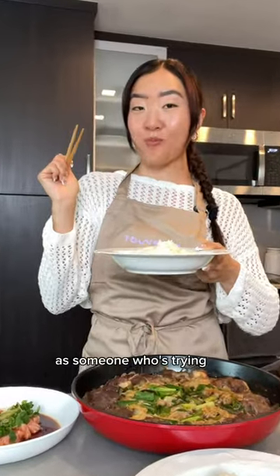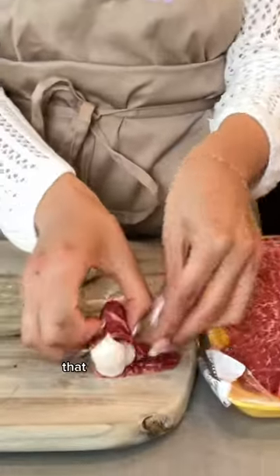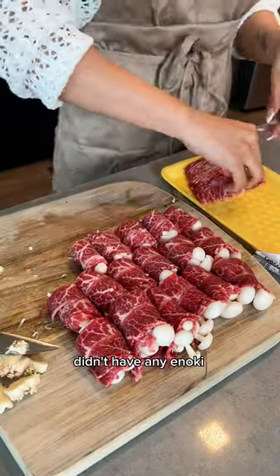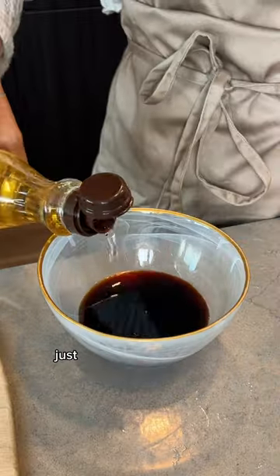Cook an easy dinner with me — as someone who's trying to get better at cooking. Today we're making enoki mushroom beef rolls that I've seen everywhere, but the Korean market I went to didn't have any enoki mushrooms, so I'm going with bunalpi mushrooms instead.